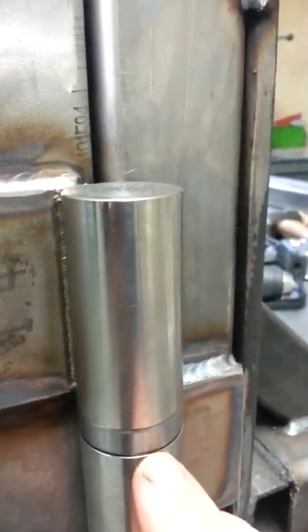I put stainless steel this time because the door is going to face outside and they don't rust. As you can see they have a little bearing. It should be alright. This is my cool door.